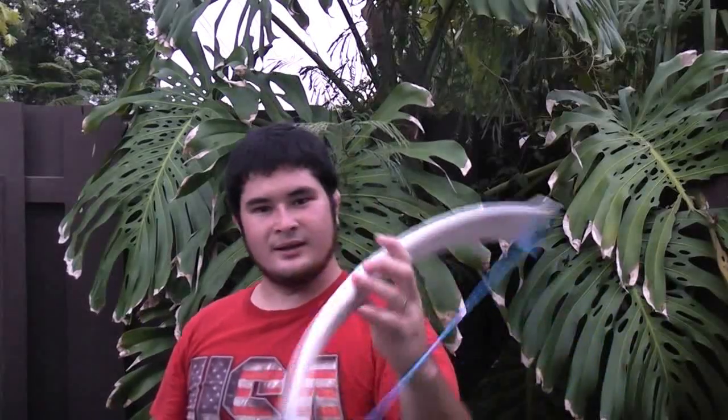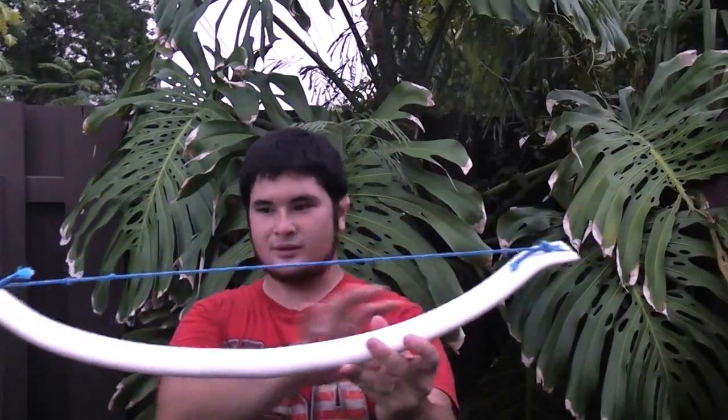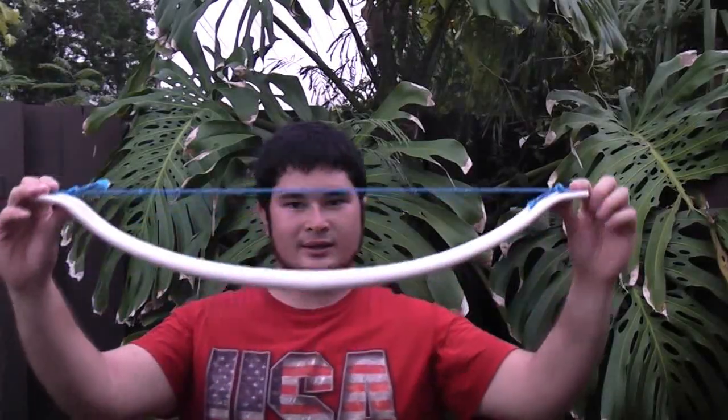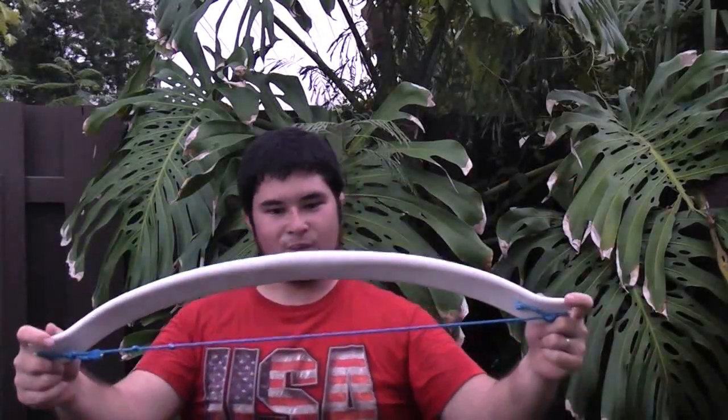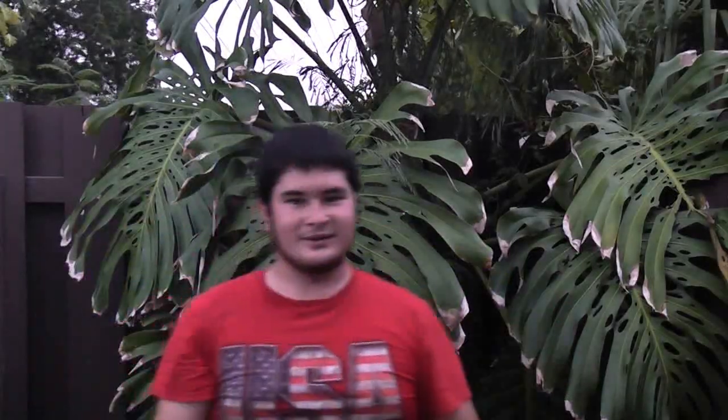Now we're going to start working on the stock or the tiller of the crossbow. Once we get the tiller set up, and once this is kind of set for a little while, so it balances out and it settles in, I'll be able to weigh this and see just how much this crossbow is pulling. Let's get started on the stock.